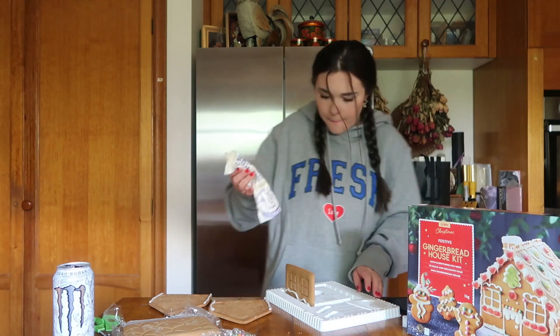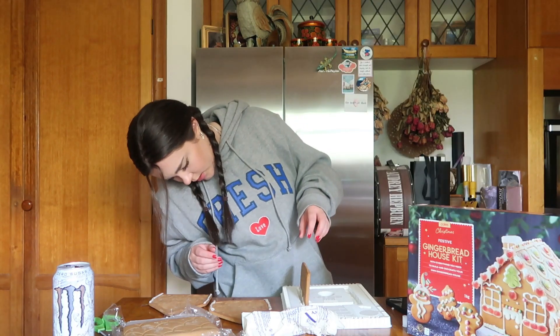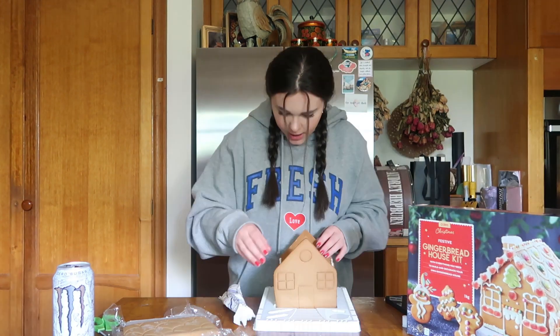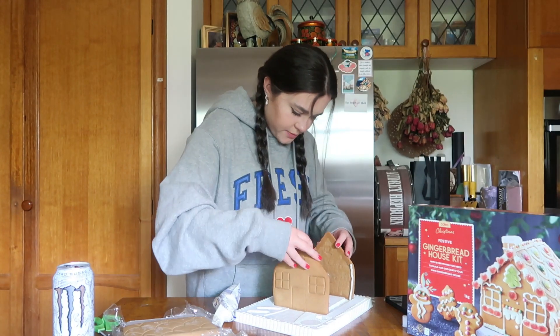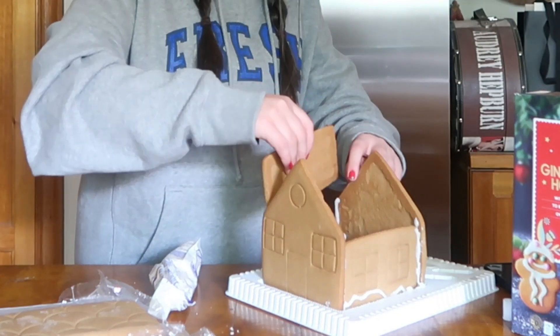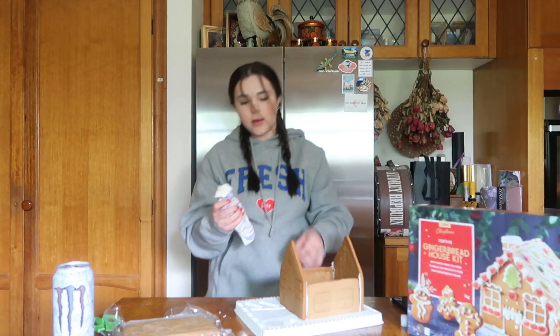It's already falling. I guess it needs to dry. Now we're going to attach this front piece — I think I just need to build it and then let it set, and then we're all set to do all this. Oh my goodness, I think I should let it set before I put the roof on.